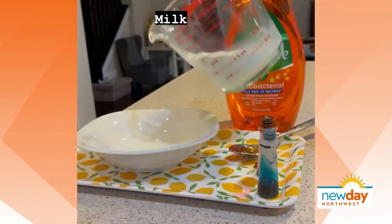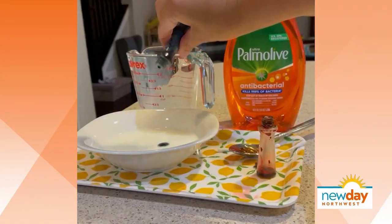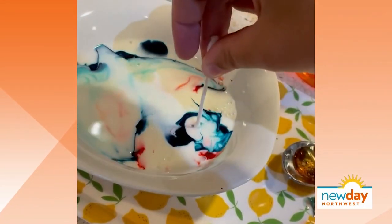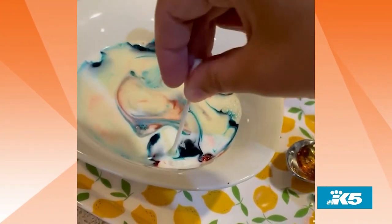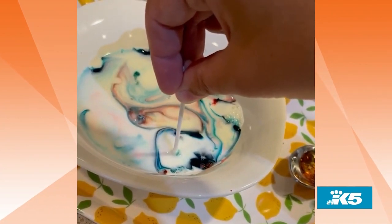The first one is called magic milk. What you do is you pour whole milk onto a plate or a bowl or whatever you've got. Then you add drops of food coloring into it. Then you take a cotton swab and dip it in liquid dish soap. And all you do is put it in and it makes milk swirls. And if you have multiple kids, you can have each of them do their own with whatever colors they want, or they can each have their own cotton swab and it'll swirl around. I always find it really fun to videotape it because it is really fun to watch the swirls.